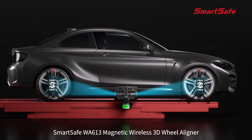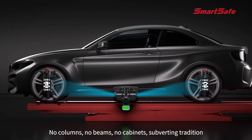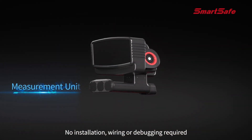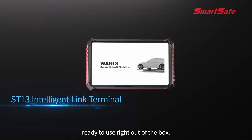Smart Safe WA 613 magnetic wireless 3D wheel aligner: no columns, no beams, no cabinets — subverting tradition. No installation, wiring, or debugging required. Ready to use right out of the box.